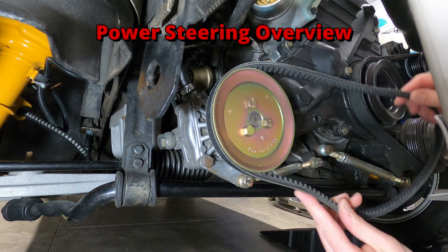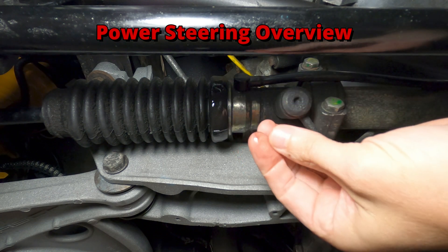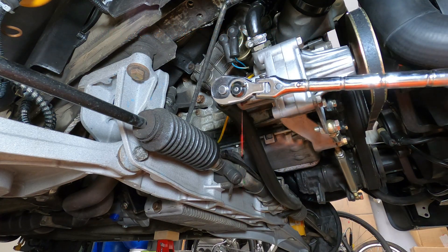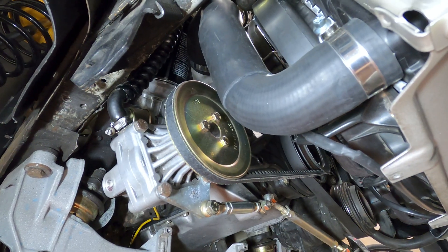In this video, I'll be providing an overview of the power steering system used on the Porsche 944, along with some of its common issues and typical parts replacement costs. Let's start with a breakdown of the components in the system and their location around the engine compartment.